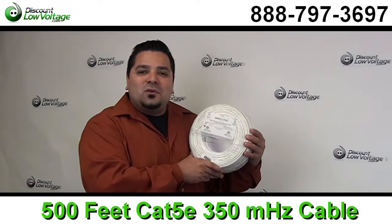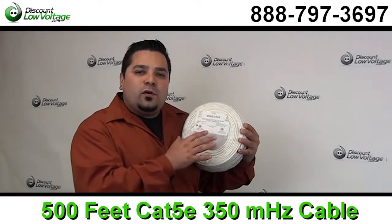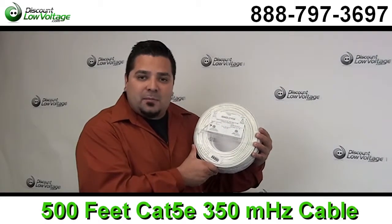Hey, what's going on? I'm Mercy with discountlowvoltage.com and today I want to go over the 500 foot pool packs of Cat5e Bravo Twist 350 megahertz cable.